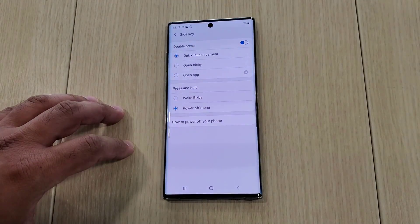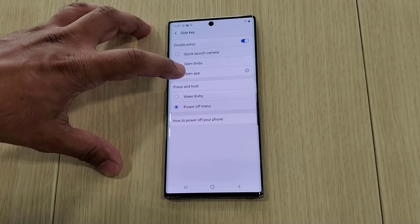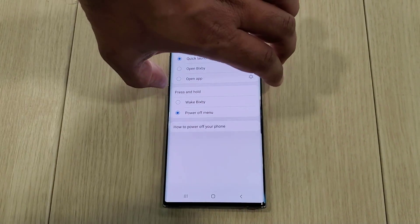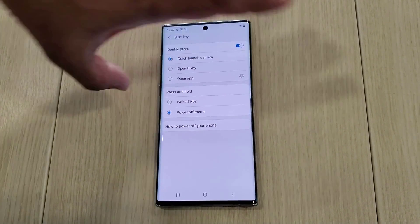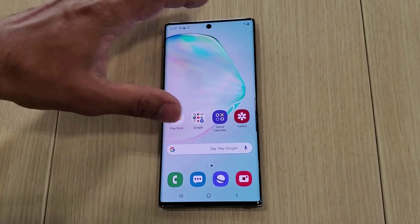Once we're in here, on the top we have the double press functionality. I can choose to double press to open Bixby, double press to open any app that I want, or do a quick camera launch. Double tap — boom — the camera launches quickly, if that's what you want.